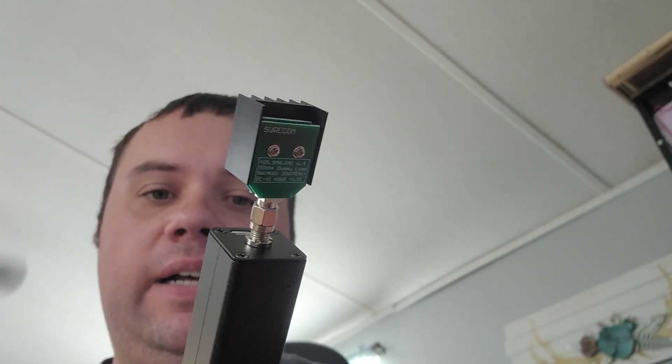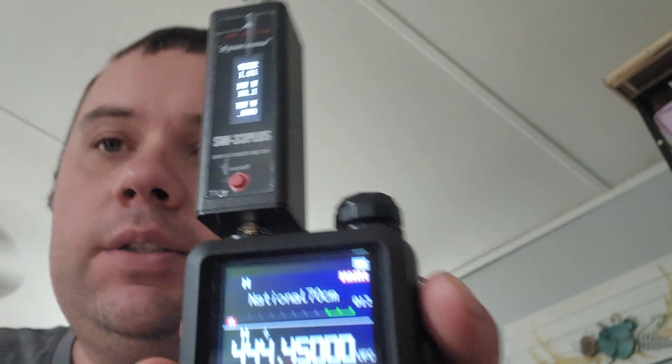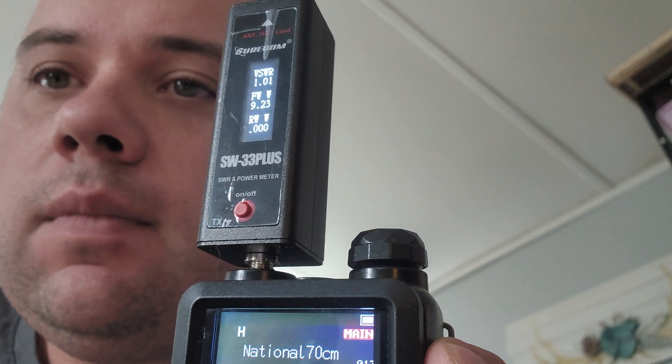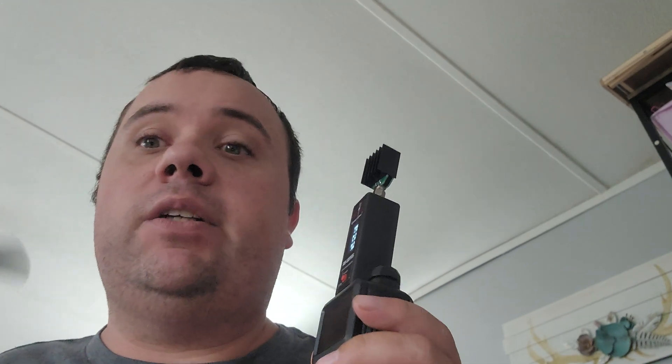I got a 10.1 — 10.1 — so I'm reading 10 watts. That's on two meters. All right, let's try 70 centimeters. We got 9.18, so pretty much I'm gonna say 70 centimeters is nine watts and two meters is 10 watts.